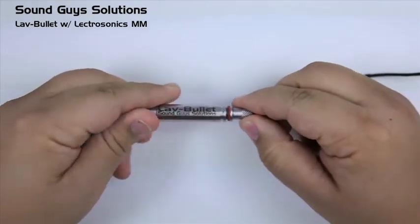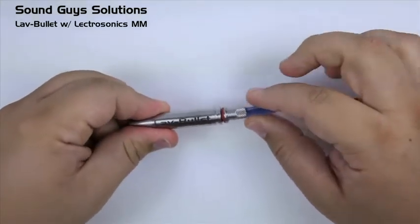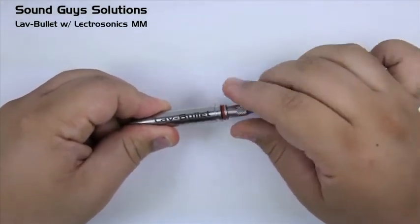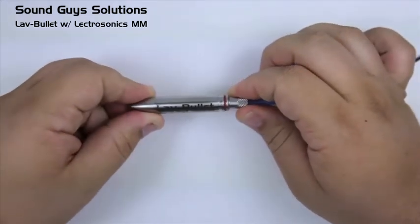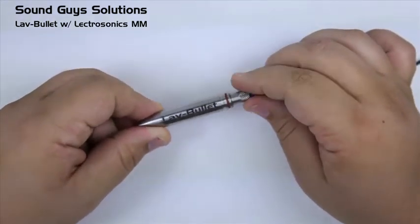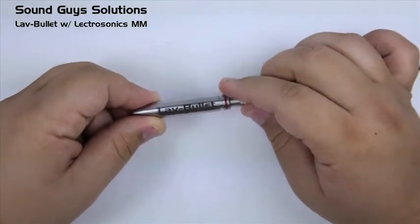When screwing an Electro-Voice MM wired lavalier into one of our products, you will notice that although it screws in, the connection will be loose. Now, if you lock it down all the way, it will feel snug, but this is only because of the O-ring.